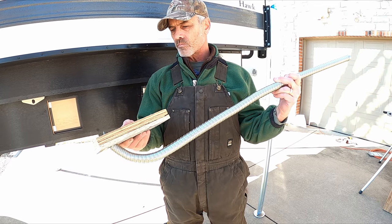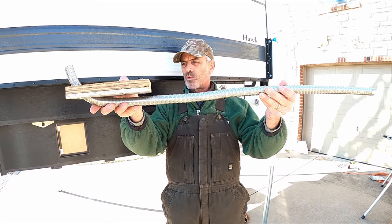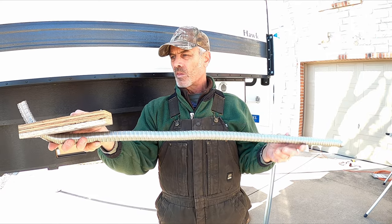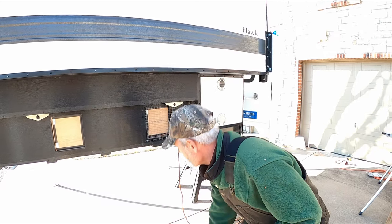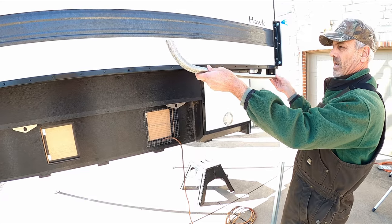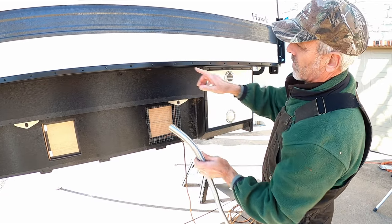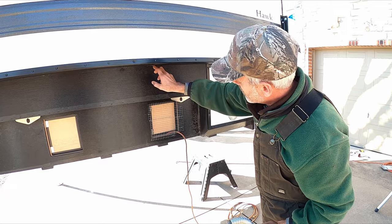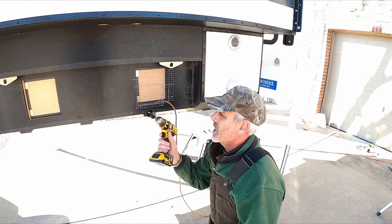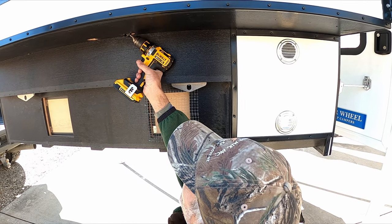By drilling at an angle, the pipe is able to come through that hole and stay up tight to the plywood. To determine where the holes need to be drilled front to back, we used the exhaust pipe as a guide. Since we wanted to end up at the back of the camper, we held it there, marked the camper, transferred those markings underneath where I was actually going to drill, used a hole saw, and this is the angle I used to drill through.